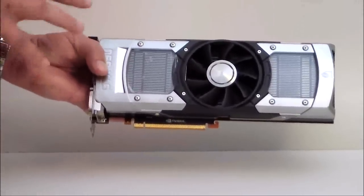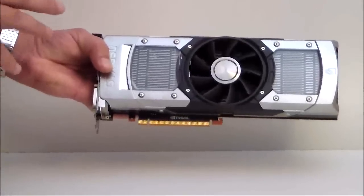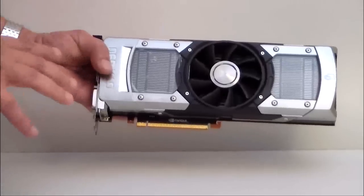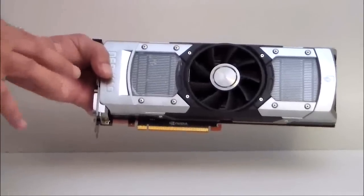The GPU Boost on this is 1019. Now you might be familiar with the 680, which has a GPU Boost of about 1058, so the GPU Boost is a little bit less — it's about 3.9 percent less — but believe me, you're going to get ideal performance out of this card.